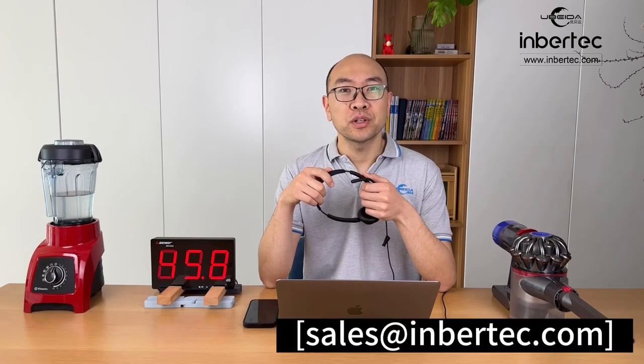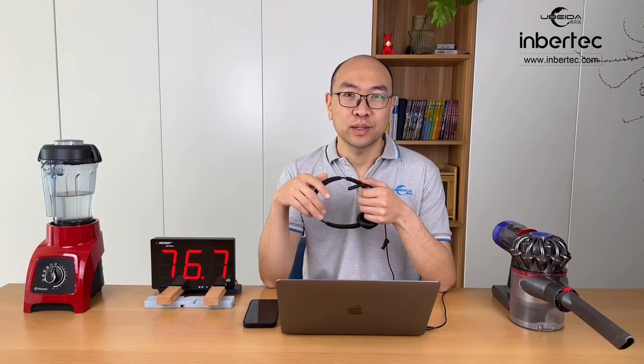For more information, please contact sales at InbraTech.com. See you next time. Bye-bye.